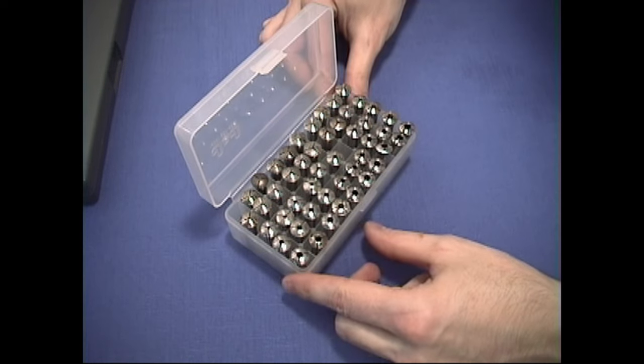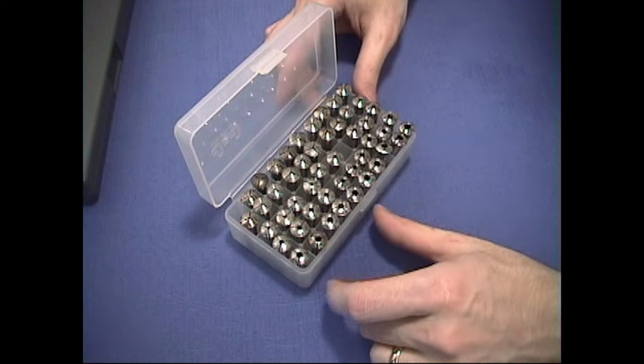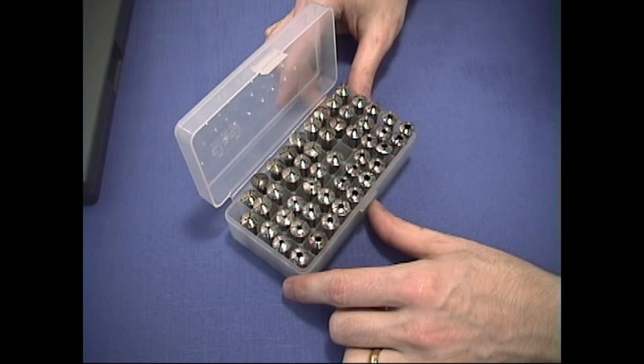Collets should be stored in a standing position like this and be separated from the others. They shouldn't be kept loose in a drawer or stored with other tools in a toolbox.